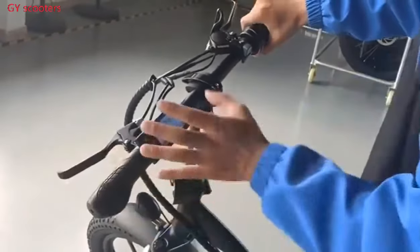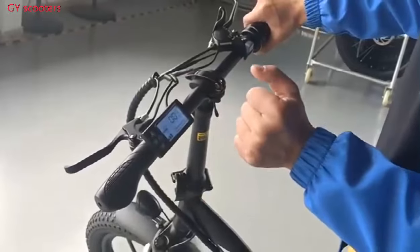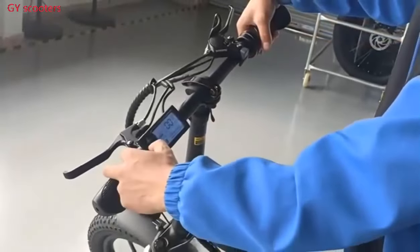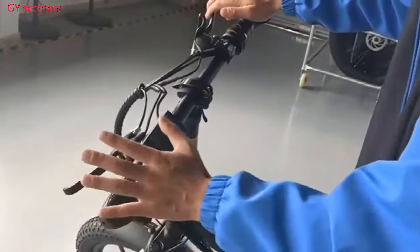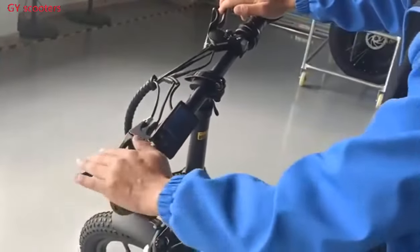Now, how to bring it back to 25 km per hour. Please turn off, press the trick the same way — same, same ways.